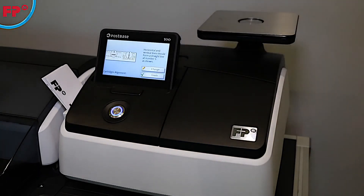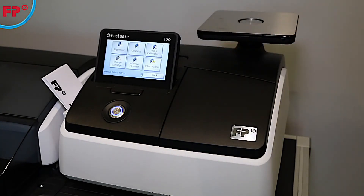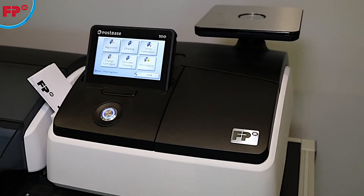Once completed, your new or replacement cartridges are ready for use. If the imprint is not clearly visible, then perform a cartridge cleaning or intense cleaning.